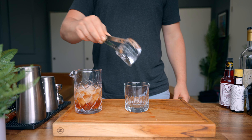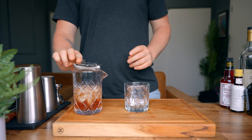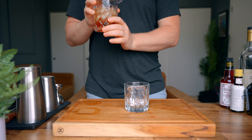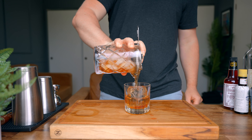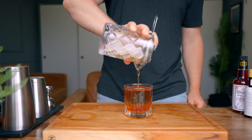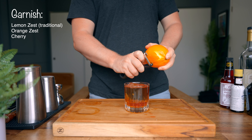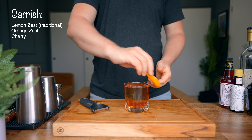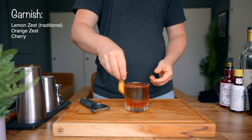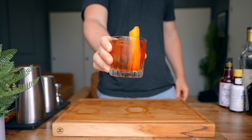Then we're gonna add ice and give this a stir for about 30 seconds. We're gonna grab a rocks glass — you can serve this over normal ice, but I'm gonna go with a large ice cube here. Then we're gonna strain our drink into the glass. You can garnish this with a cherry; I'm gonna go ahead and garnish with an orange zest — rub it around the glass. And there you go, friends. The New Orleans classic, the Vieux Carré.